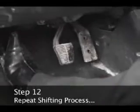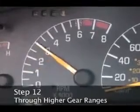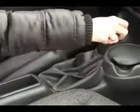Step 11. Release the clutch pedal gently, simultaneously pressing down gently on the gas pedal. Step 12. Repeat the shifting process each time you hit 3,000 RPM until you're driving at the appropriate speed. Third gear is up to the right. Fourth gear is all the way down from there. Fifth gear is up and to the right.